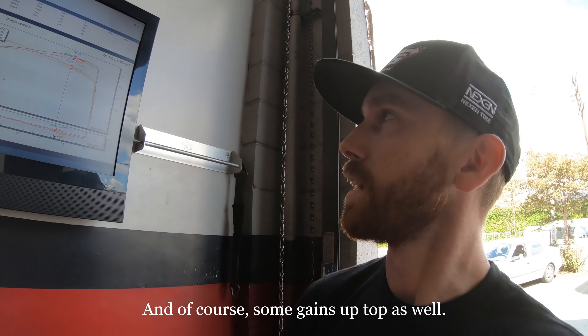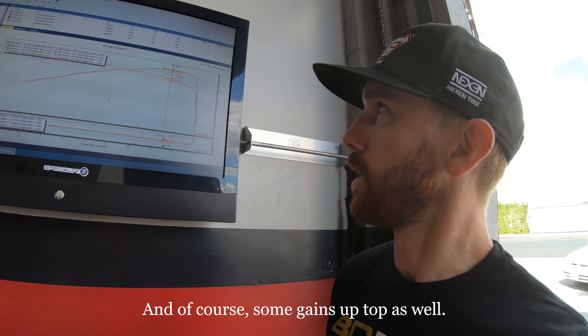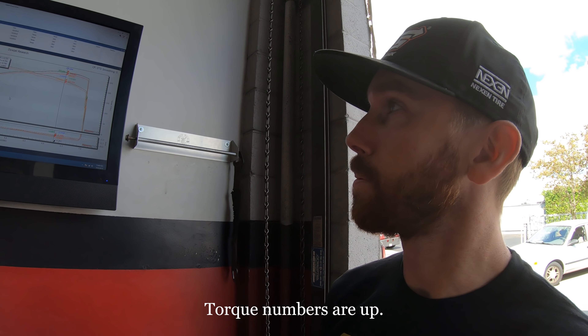Same thing — 232.7 torque. So it's great power numbers. As you can see from the red line, that was the original — by original I don't mean stock, I mean just from the initial base settings with the Nissan computer trying to adjust for it. Then Sebastian came in and brought this line up all the way through the mid-range, with some gains up top as well. Torque numbers are up, horsepower numbers are up — it's a full win-win, and we know the car is running a hundred percent.